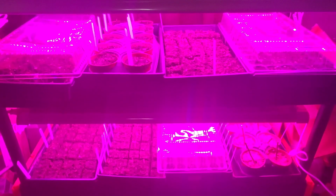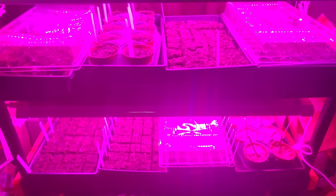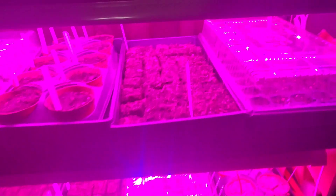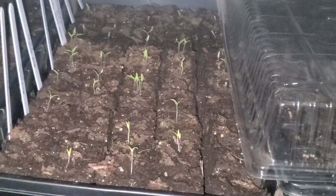Okay folks, we're back and we're in our seed starting room and I have my grow lights on. I'm going to go ahead and turn these off so you can see what I'm talking about. I've got the lights turned off now and you can see these right here are all of our tomatoes.